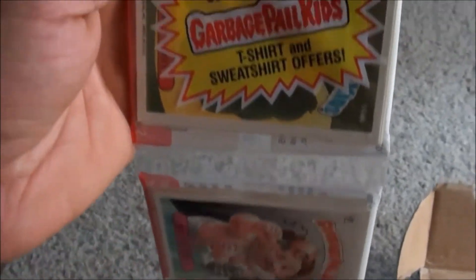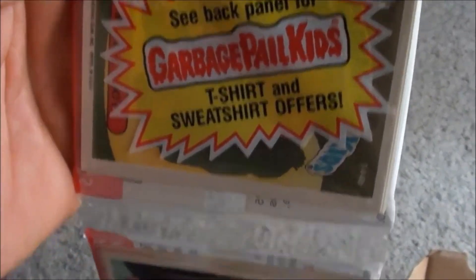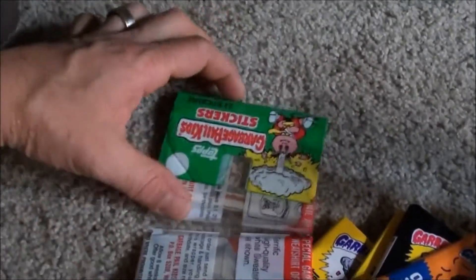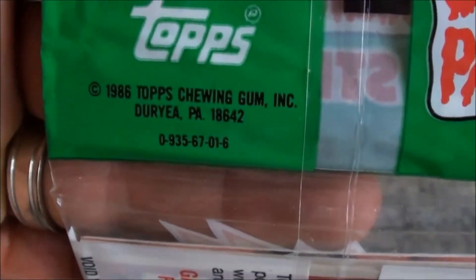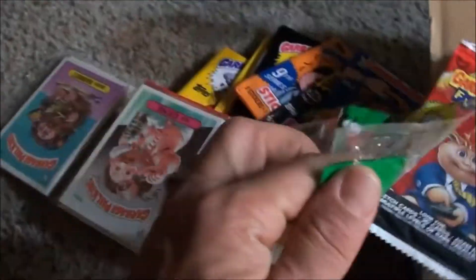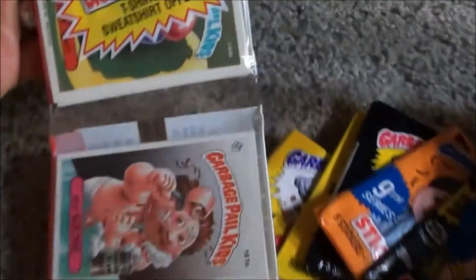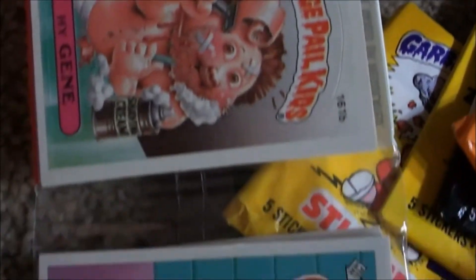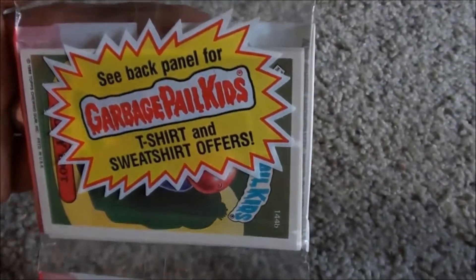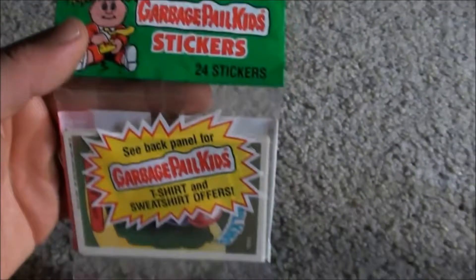It's a 24-sticker rack pack, I guess you'd call it. I think these are so cool — to be able to last this long. 1986 and it's in perfect condition, so nice. The card corners are just mint — it's perfect. Yeah, unopened.